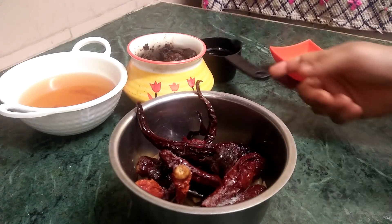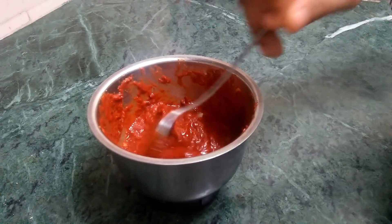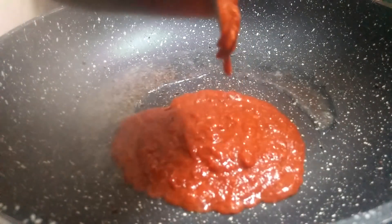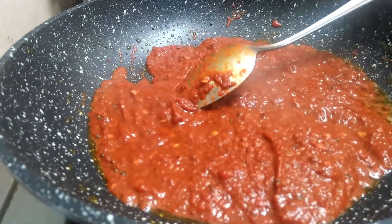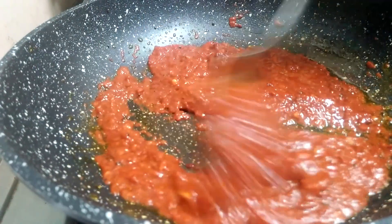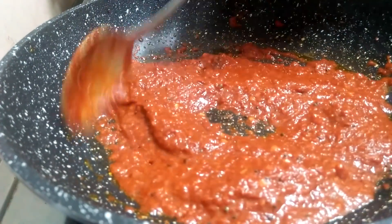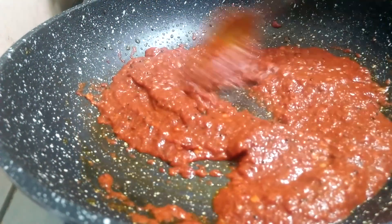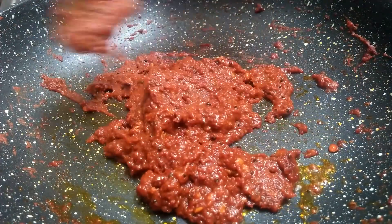I will mix it with the chutney, then try to cook the pot. I will mix it in a little while. We will add the pot to the pot. We are ready for the chutney, we are ready to cook the chutney.